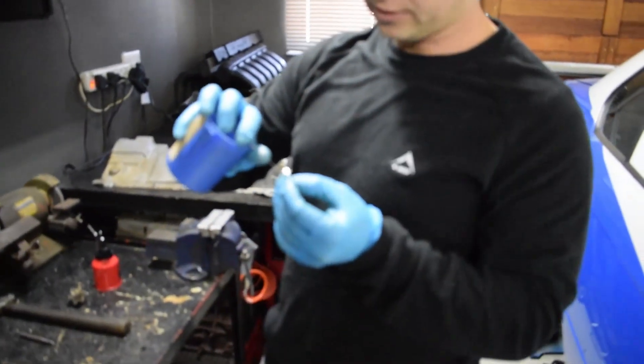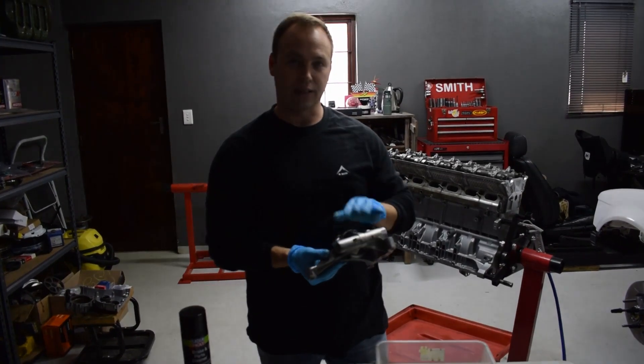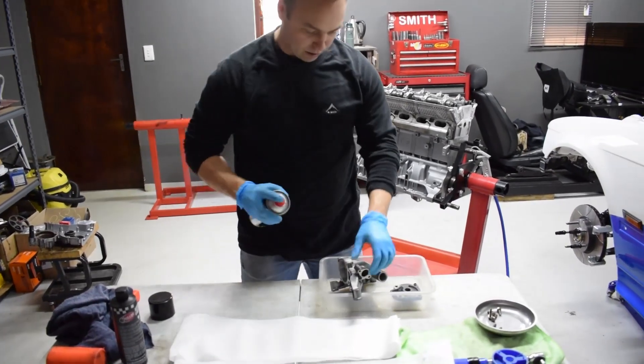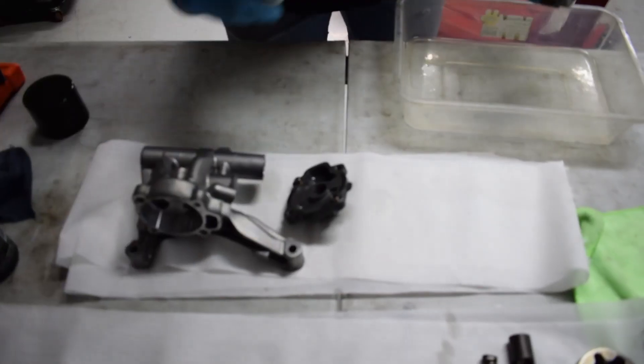The pump has been chemically cleaned, so we're going to assemble it. I'm just going to use brake cleaner because it's been sitting on the shelf for a while — to clear out anything else. That's magnesium, that's cast alumite.